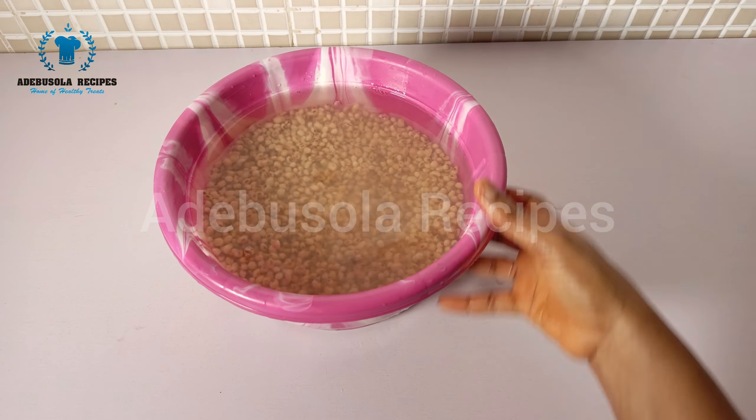After soaking overnight, this is what it's looking like — it has doubled in size. I'm just going to wash it by peeling off the skin, just the same way we peel our regular beans.